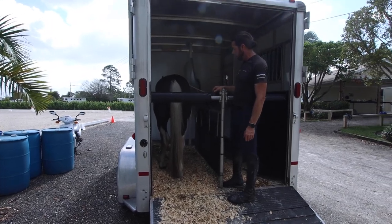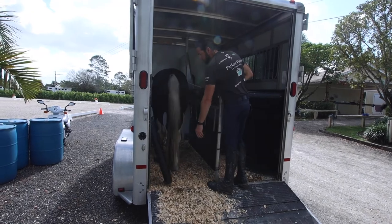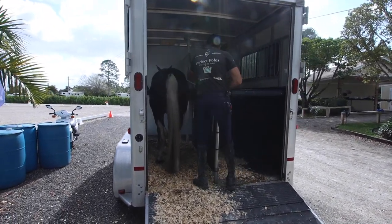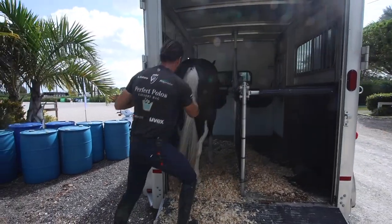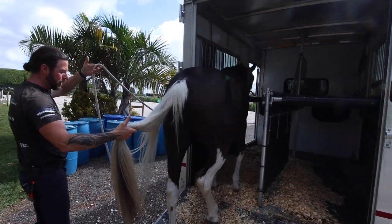Now that she's on the trailer, I'm going to ask her to come off. I'm going to take the butt bar down — you notice she doesn't go anywhere. I don't have to worry about that. So I can come in here, grab my line, and now I can ask for the tail. She knows that I'm asking, so I haven't put any pressure on this line on the left at all.